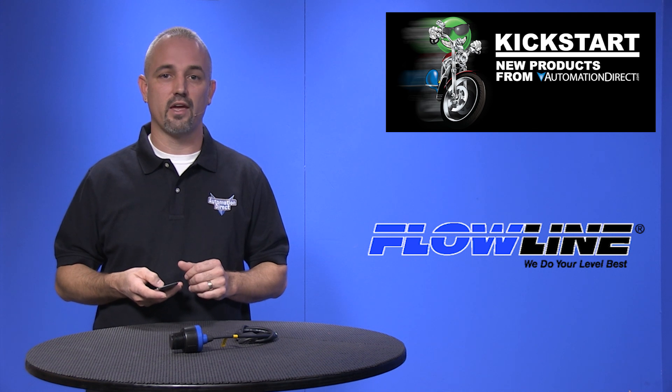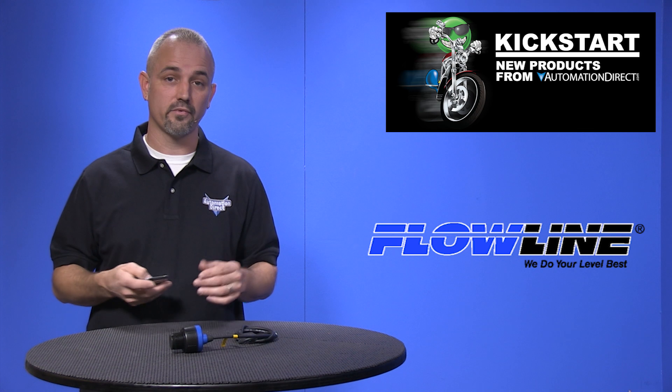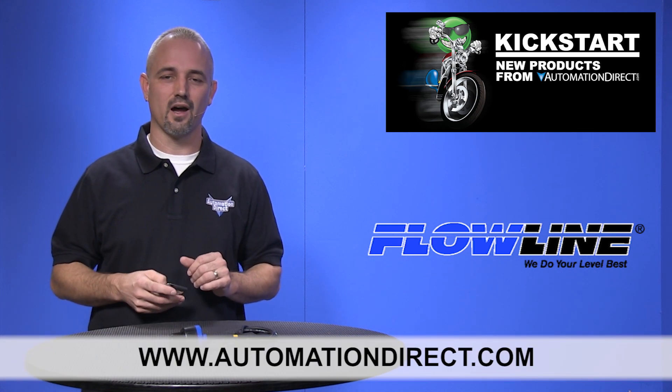You can find the agency approvals and the specs for these new Flowline Echopod and Echosonic 2 level sensors on our website at AutomationDirect.com.